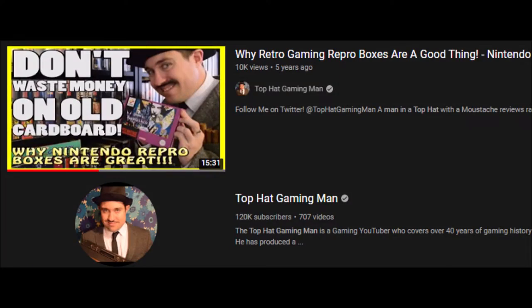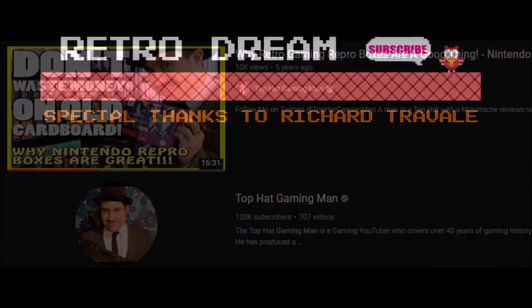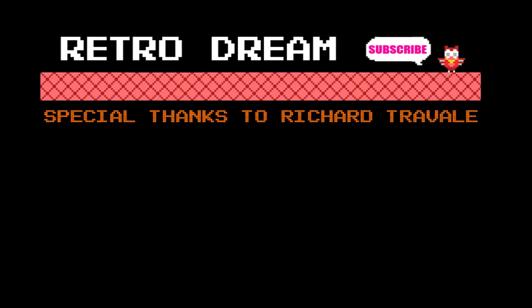I strongly recommend you check out this other video from the Top Hat Gaming Man which praises repro boxes and explains very well why in some cases they are really needed. The link is in the description.